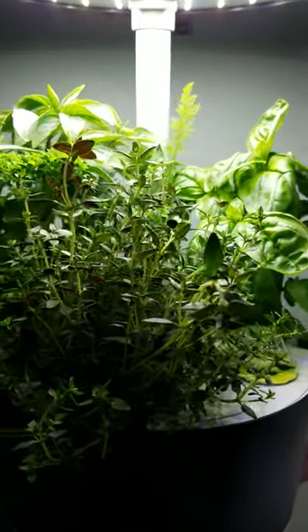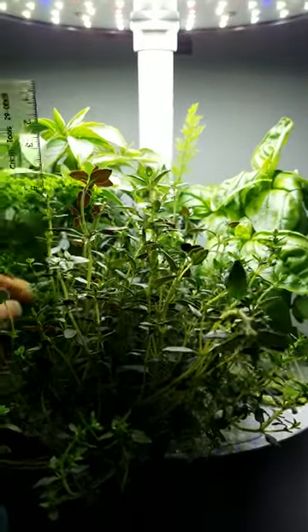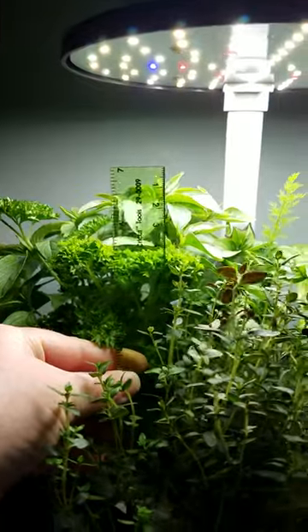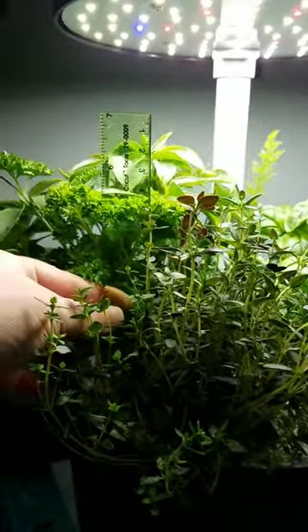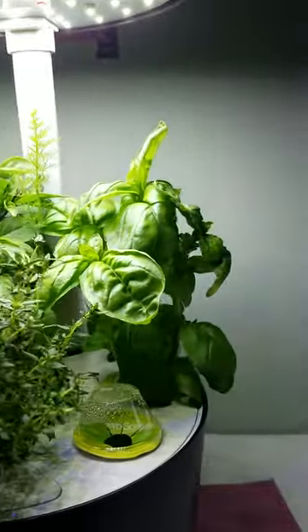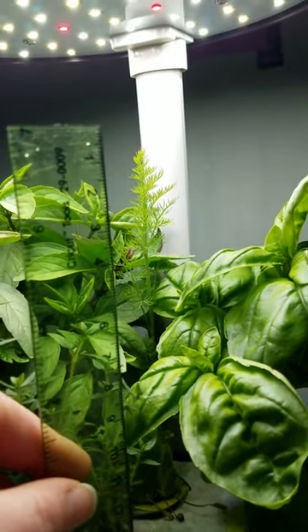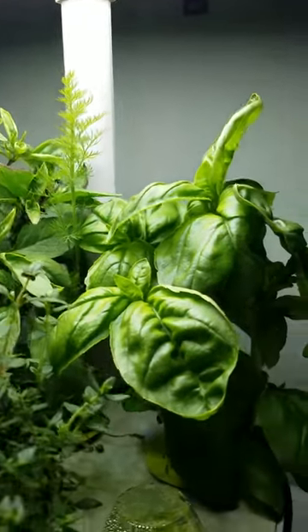Here is the system check for today, and as you can see they are growing really really well and really big and fluffy. The thyme is really starting to branch out into the other areas, and that basil — the dill in the back is kind of bouncing back from where I really cut into it.